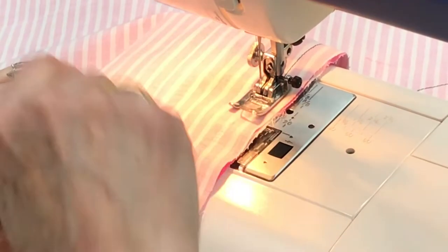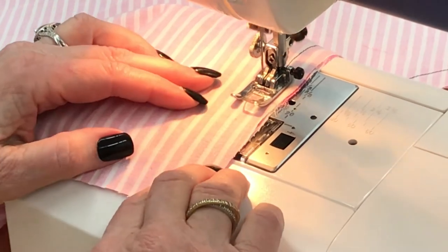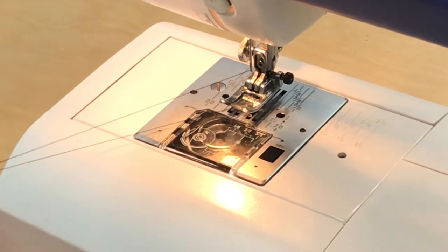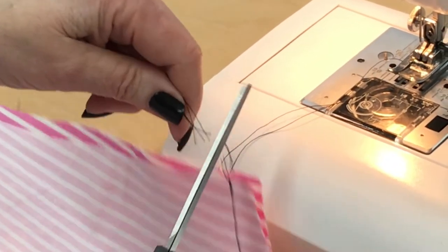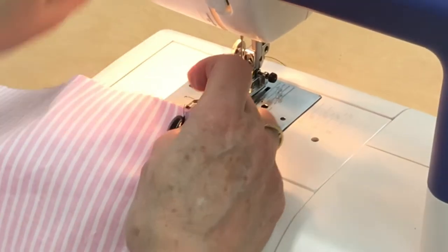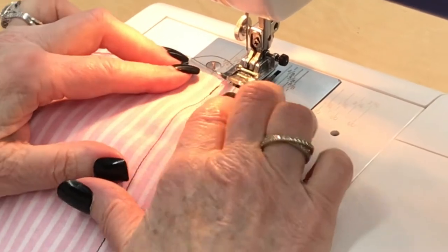If you're a beginner sewer, don't go too fast. Reinforce the end, pull it away at least five inches, and cut it off. Next we're going to do a seam finish, which is really important so the fabric doesn't fray or unravel when you wash, dry, and wear it.